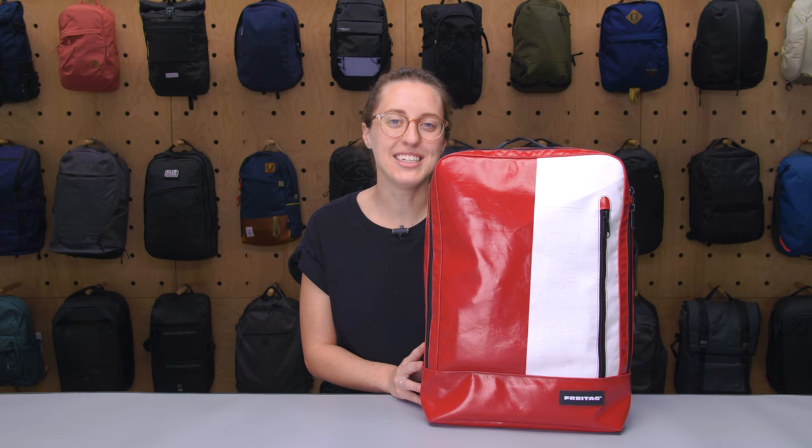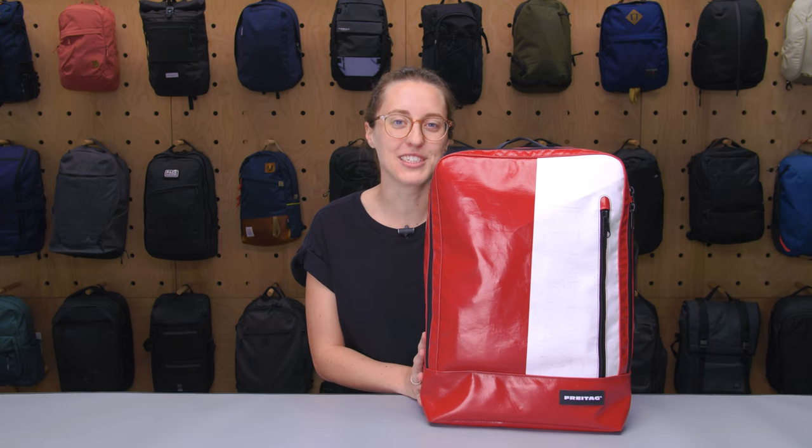I'm Lauren with Pack Hacker and today we're going to be taking a detailed look at the Freitag F306 Hazard Backpack, which I've been testing for the last two weeks. Let's dive in.